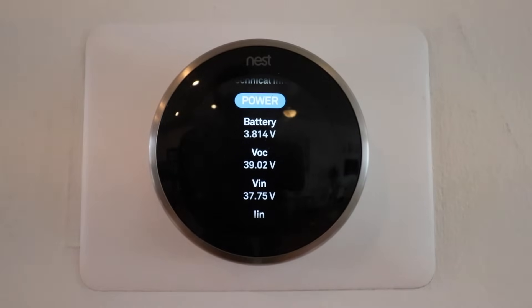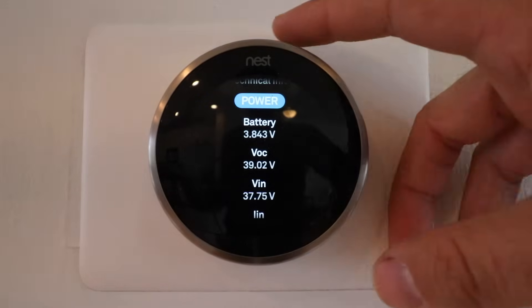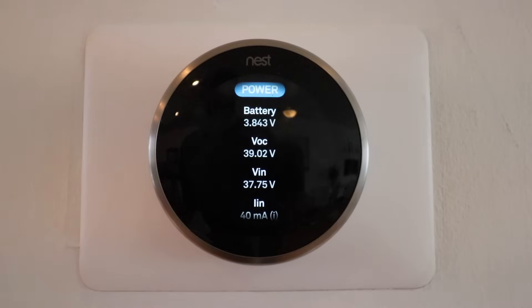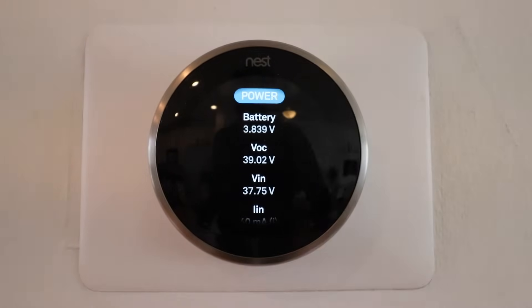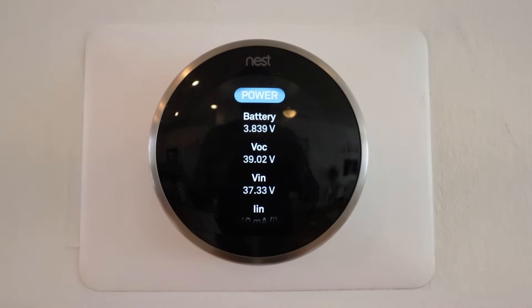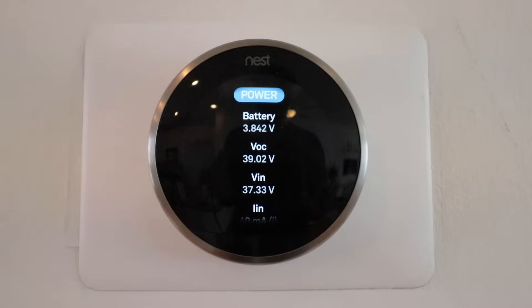The Power setting is going to show you the battery voltage and charge level — VOC, VIN, and LIN. The two metrics I typically look at are battery level and LIN. If the battery level is above 3.7 — and sometimes 3.6 — you're probably in good shape with your battery levels. Anything above 3.7 is going to be good and you don't have any issues with low power.